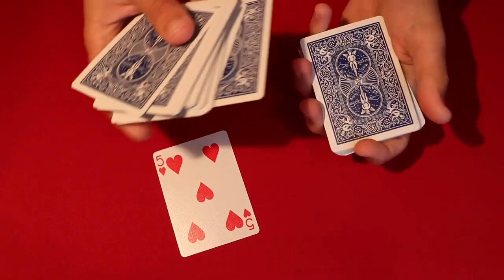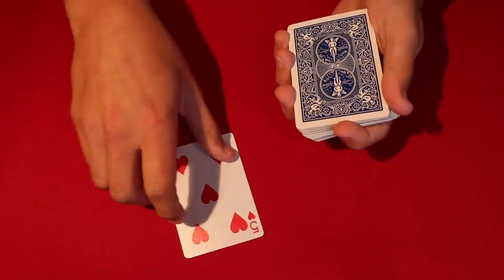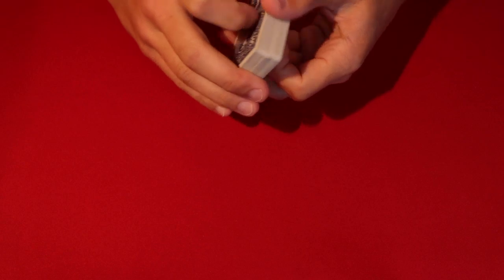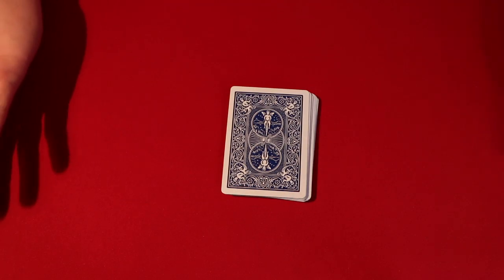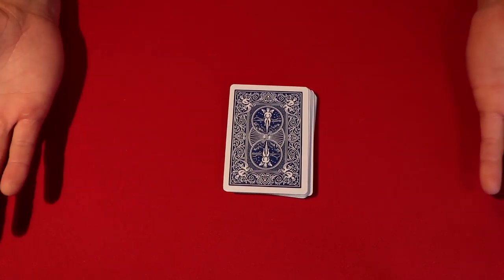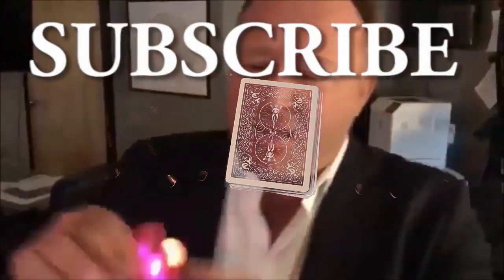This is something you can do as the first trick in a routine, since it does require a setup. But essentially that is the trick — there's nothing to it. You just need a little setup, make your spectators believe none of the cards are flipped over, and you're ready to go. A quick little trick — I hope you guys like it, and as always, thanks for watching.